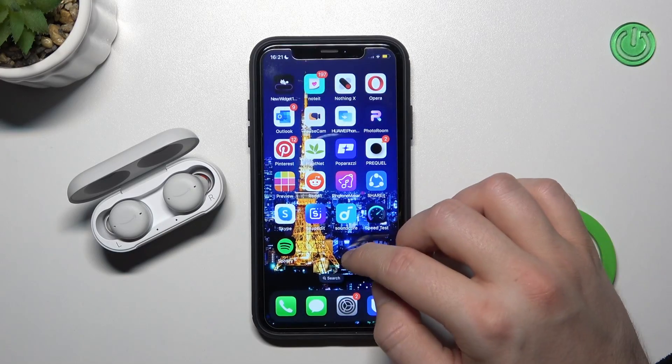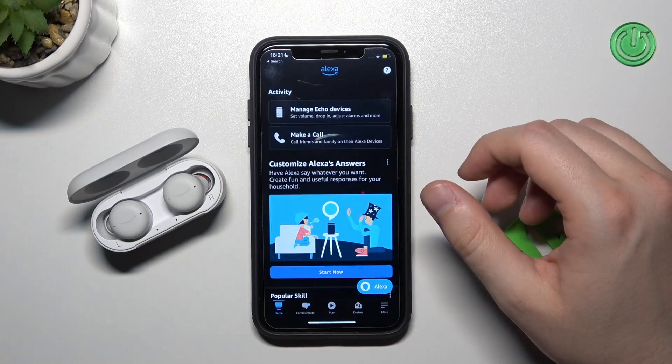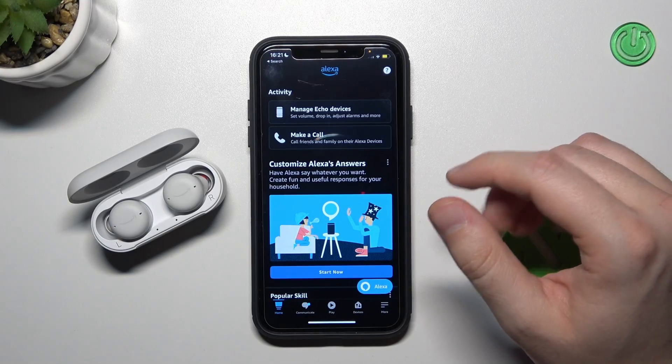I can recommend you to download this Amazon Alexa application from the App Store and you'll be able to unlock more features.